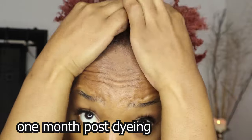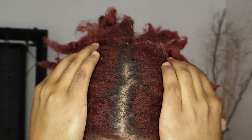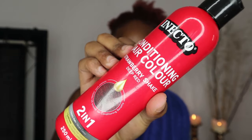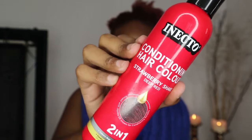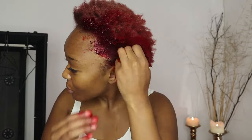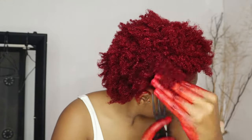This was probably a month after I dyed my hair, and it wasn't the red that I wanted. So I went ahead and ordered a product from Revlon — the color conditioner — and this was going to give me the shade of red that I actually wanted.